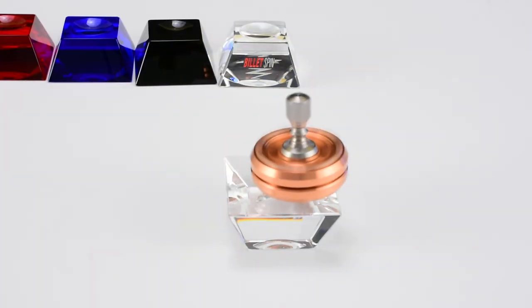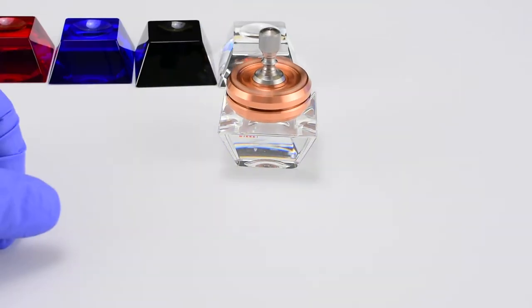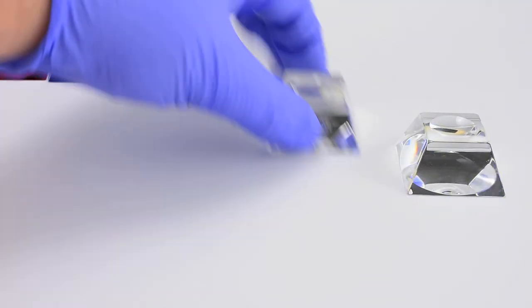For those of you not familiar with these guys, you have a little stand that you can carry along, and they will fit in the Billet Spin carrying case.